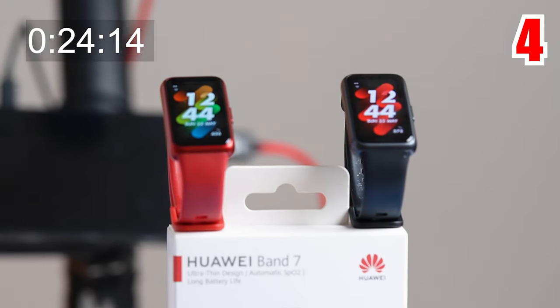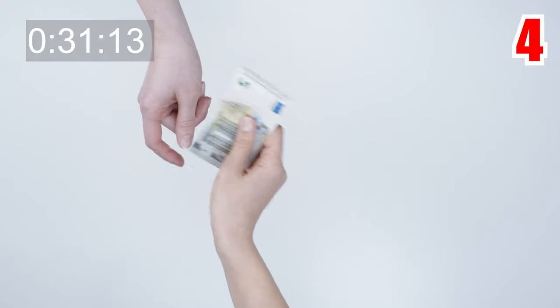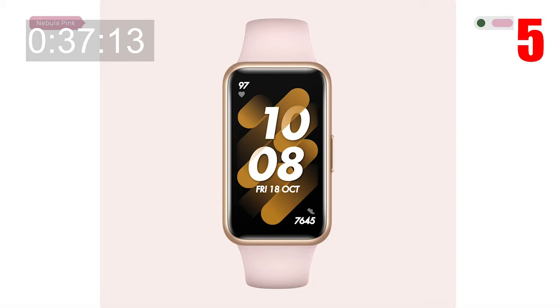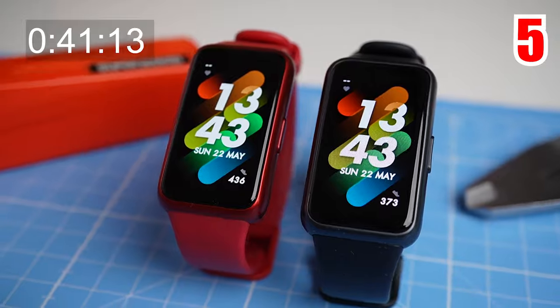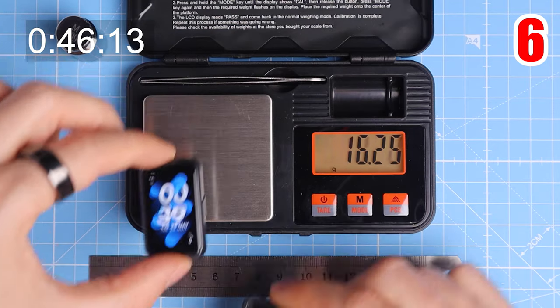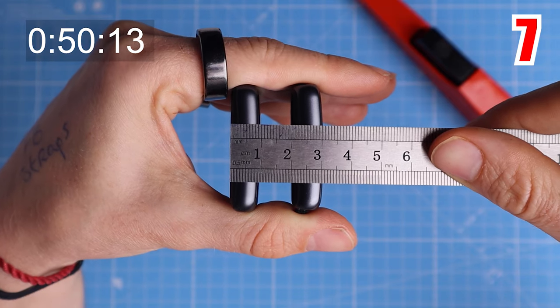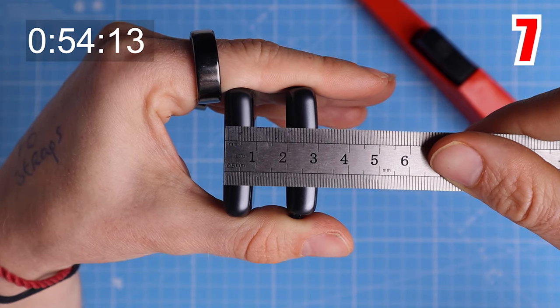The Band 7 is also not too expensive — originally listed at 69 euros, it seems to be 59 euros now. It's produced in four colors, including Wilderness Green and Nebula Pink, while the two samples shown here are Flame Red and Graphite Black. The Band 7 is pretty light, officially weighing in at 16 grams without the strap, compared to 18 grams for the Band 6. It's also slimmer than the Band 6 by 1 millimeter, now being about 1 centimeter thick.